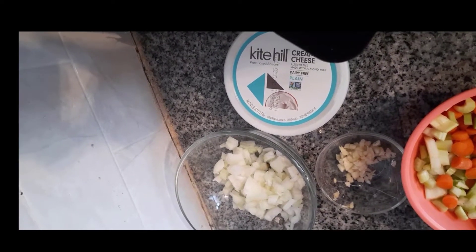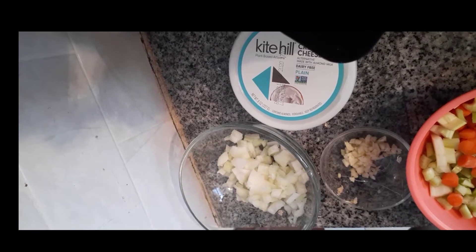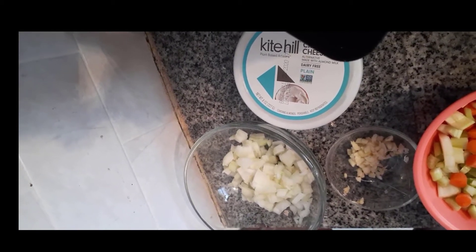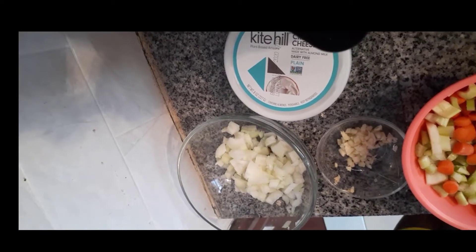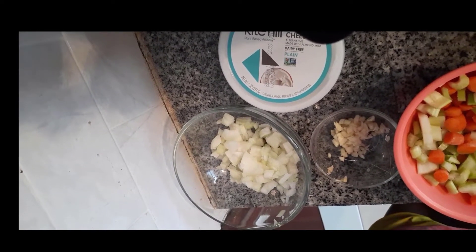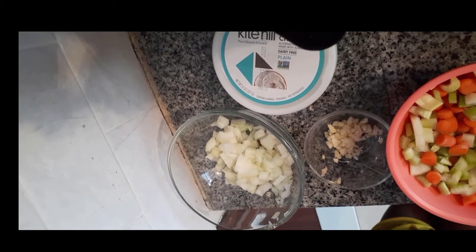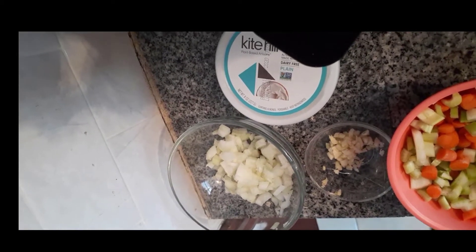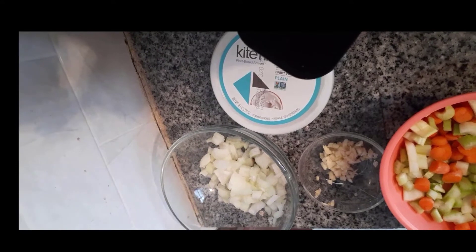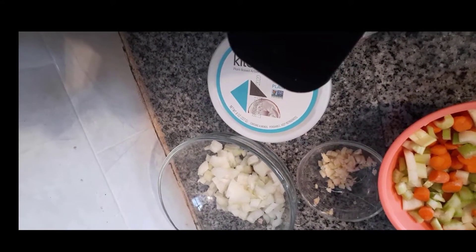Welcome back to Wholeheartedly Natural, my name is Celeste. I hope you all had a great Thanksgiving. Today I wanted to go ahead and show you an easy, quick recipe for our cheddar broccoli soup, which I enjoy. Please like, comment, and subscribe, and let me know what you think of this recipe. Let's go ahead and go over the ingredients.